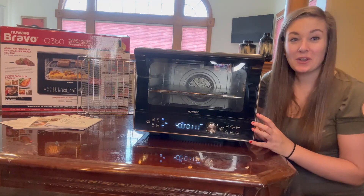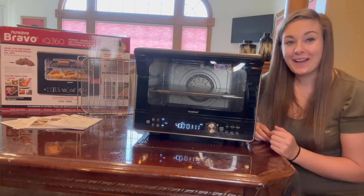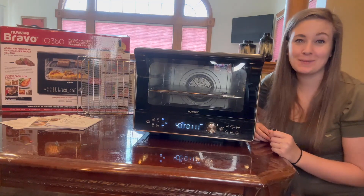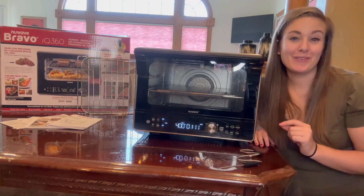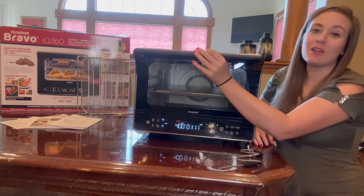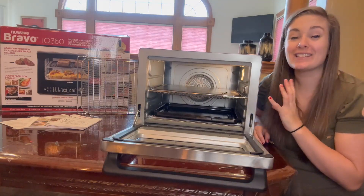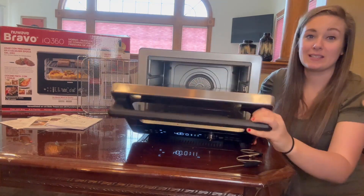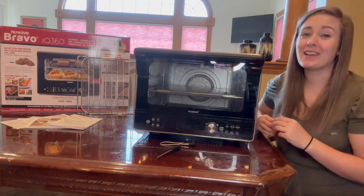Not only do you get 20 preset cooking options like bake, reheat, and proof, but this also comes with 100 pre-programmed recipes. Just hit the function button, pick your recipe, and let the air fryer do the work for you. It's also equipped with a safety feature — when you open the door to check on your food, the air fryer will pause as a safety precaution and turn back on when you close the door. The door is really easy to open and close.